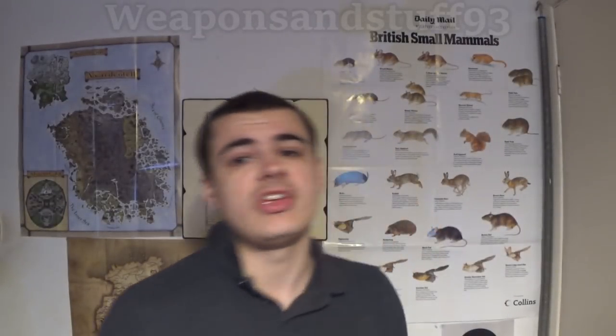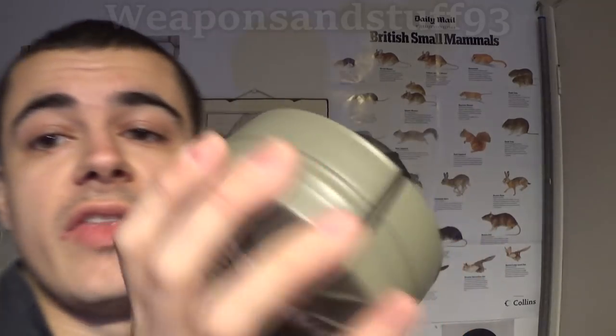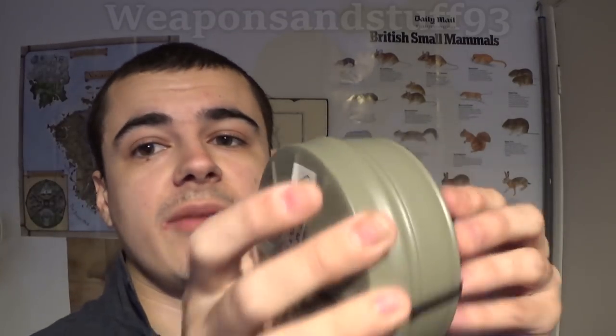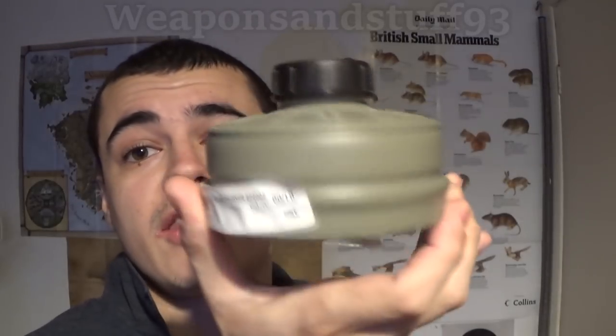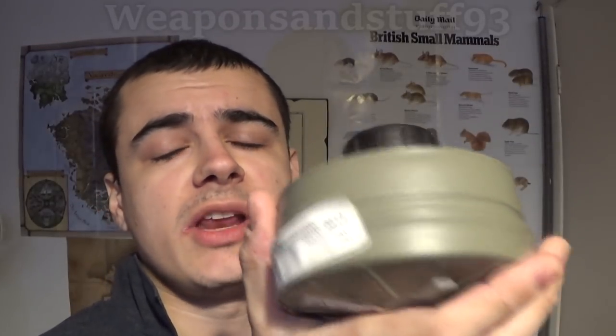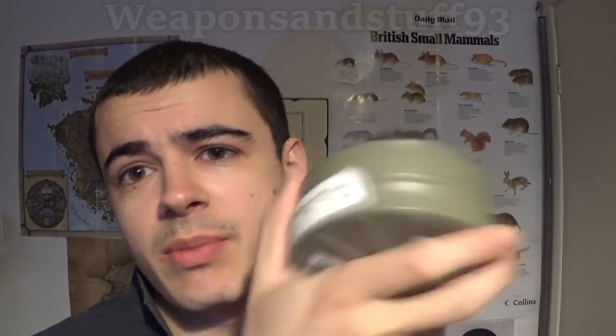If you go for a typical NBC or CBRN filter they are either ABE or ABEC. This is the Israeli 40mm NATO filter, the Type 80. As far as I'm aware from what I could find on Shallon's website where they make these, they're copies of the American C2A1 filter internally with a bit more added to them, which means they're full ABEC P3 filters.